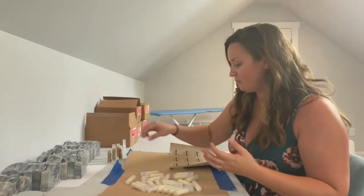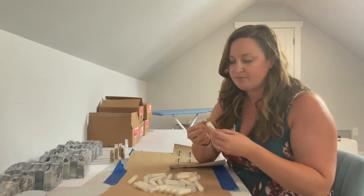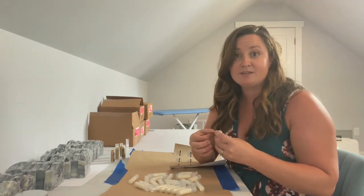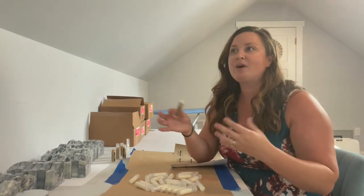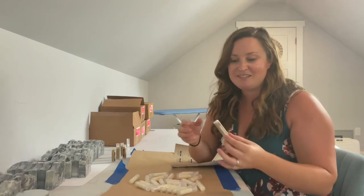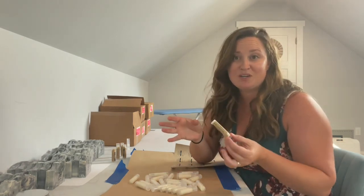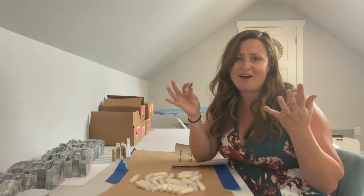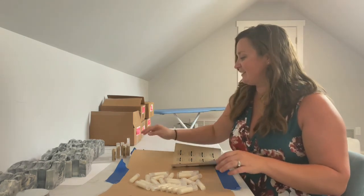I wanted to take a moment to talk about ingredients. This is a three-ingredient lip balm — I use equal parts beeswax, shea butter, and coconut oil. I also have a recipe that uses cacao butter instead of shea butter. My philosophy is less is more when it comes to ingredients. If you're a conscious consumer checking labels, it's my belief that you don't need 20 different ingredients in a lip balm for it to be good for you. All of these ingredients are so good for your skin, and I only use pure essential oils at safe usage rates — no added chemicals or things you can't pronounce.